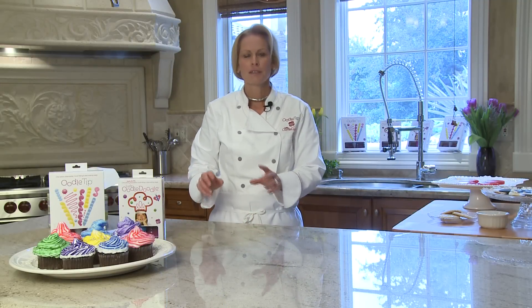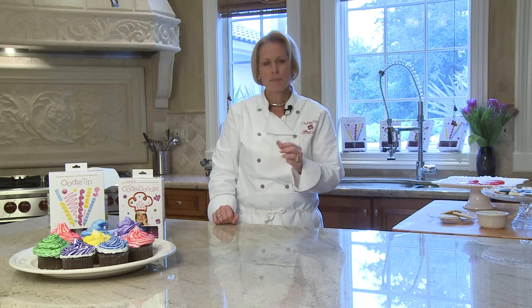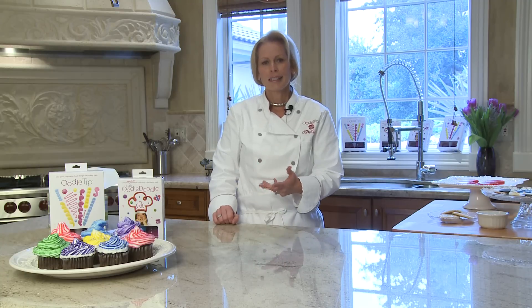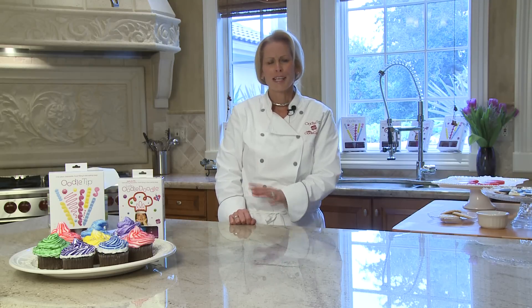We're getting down to the last segment of our demonstration. Let me recap all of the benefits of the Oodle Tip and Little Oodle Doodle. One — it's disposable. It's a disposable food filling and cake decorating bag with an attached versatile tip. You can create up to 15 plus different designs and shapes. The tip is soft, so it's not going to clog your food filling. You'll never have to dismantle it again. It's sanitary, it's clean. Storage: you can prepare all your food fillings the night before — very important for saving space and time.